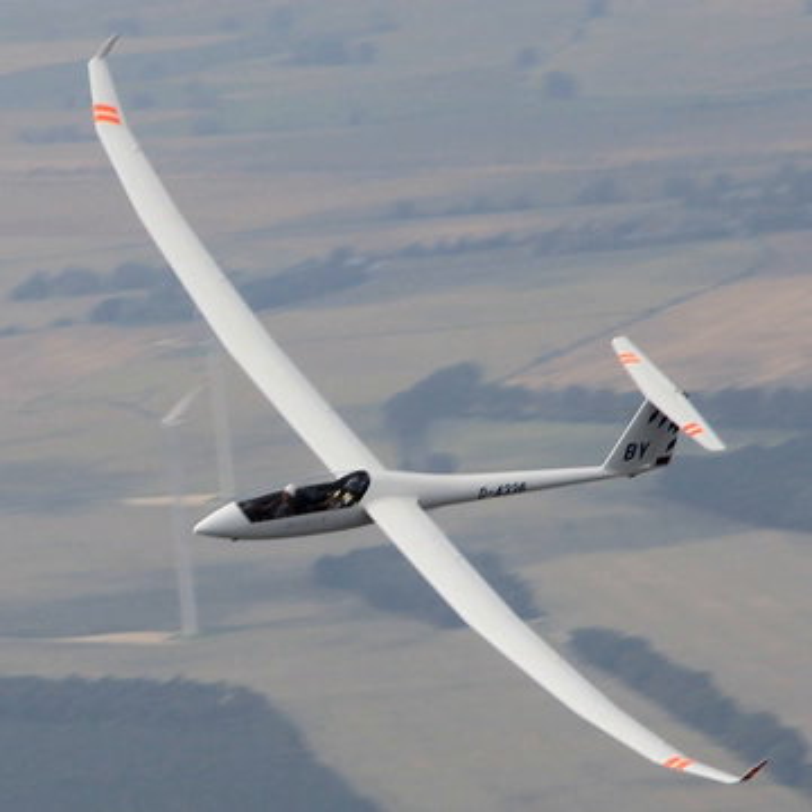Performance. Maximum speed: 280 km/h (174 mph). Maximum glide ratio: 50. Rate of sink: 0.56 m per second.